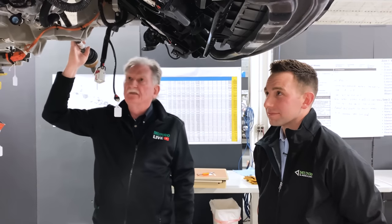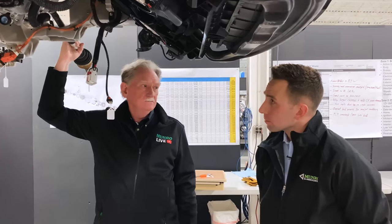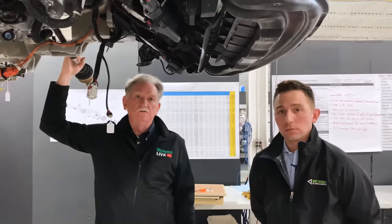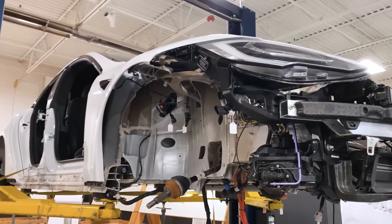I think we're done with this section. Stay tuned because we're going to be talking about the rear assembly here shortly. Thanks for watching Monroe Live — there's more to come on the Tesla Model S Plaid.